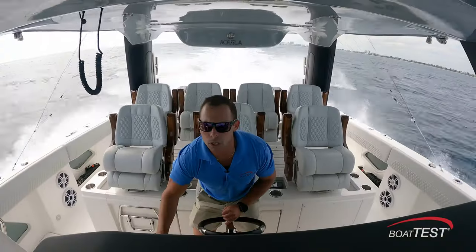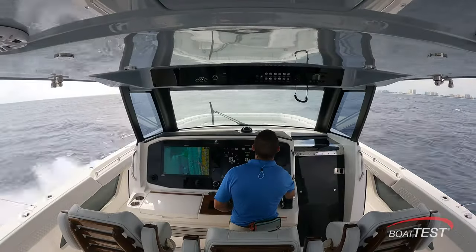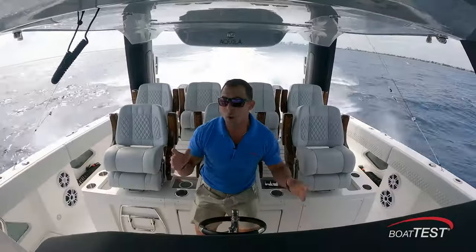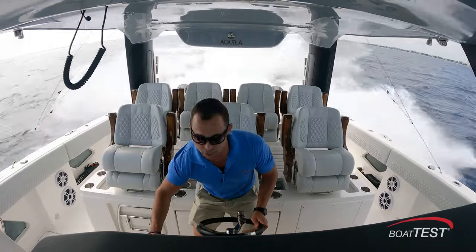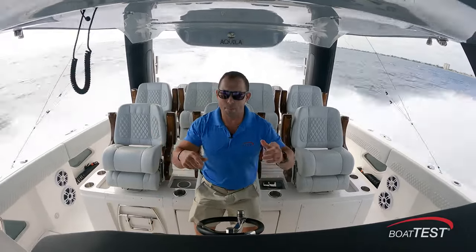As we get up to half-throttle, a little over 40 miles an hour, I'm going to trim her up a little bit to reduce that drag. Cruising just at 50 now. One thing I really like is it's so quiet in here. There's not a lot of wind noise as we come up to 50, 53. Everything's quiet. There's no hulls slapping and banging.